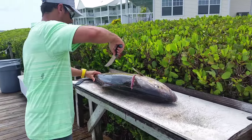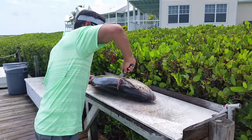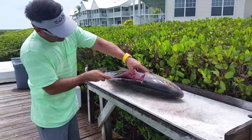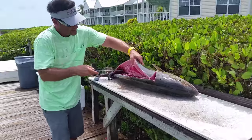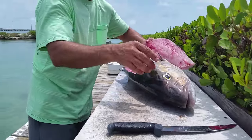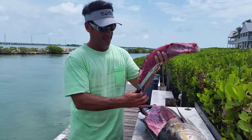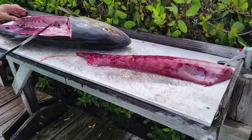Sometimes when you have a big fillet, you can actually cut it down the middle, separate it, and do two halves. That way you're not working too hard with a giant piece of meat. And there, you have a very nice piece of meat. That's just one quarter of the fish.